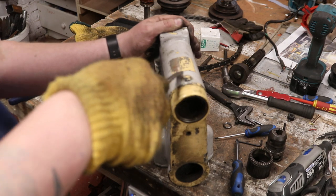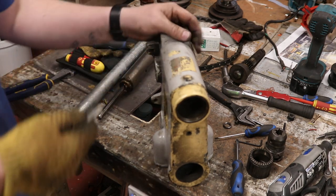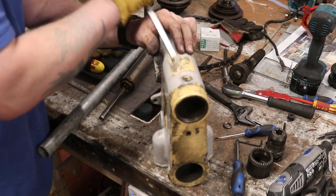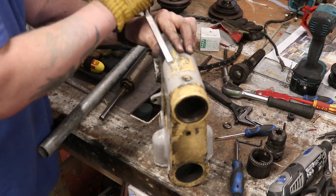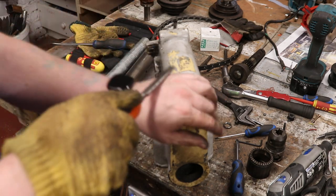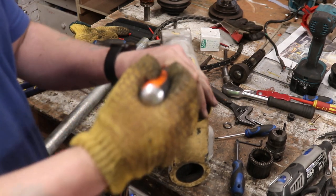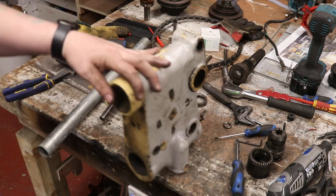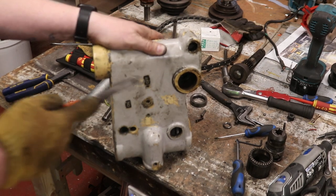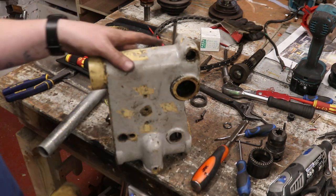I'm just going to scrape this sticker off so the paint stripper can get to work underneath. It seems like something is stamped under here as well — should be nice to get a look at once we've stripped all the paint back. We'll give this a quick wash in the sink to get rid of all the grease and grime, put paint stripper on it, and I think I can leave it overnight. What I'm going to be fitting on here is a potentiometer for the VFD, which should be good.